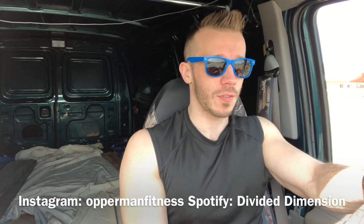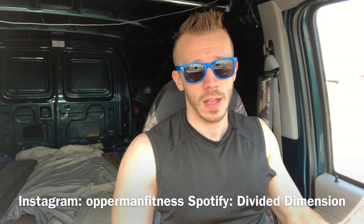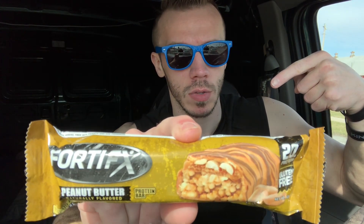Doing a drive-and-review video today. Don't worry about my safety guys, I'm a professional over here. I got Fortifix — let me get a thumbnail real quick. Peanut butter is the flavor. Excuse me guys, you know I'm a gentleman over here. All right, back to the review.